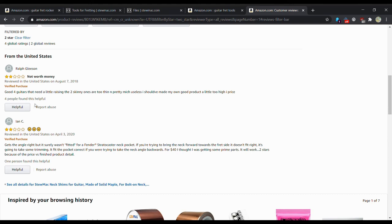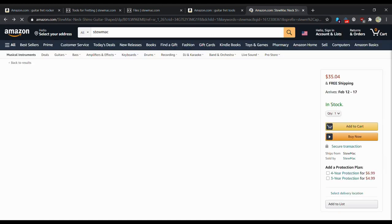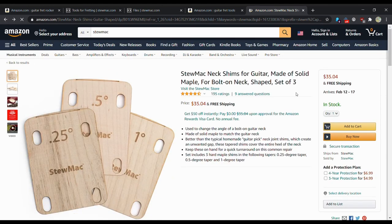I 100% recommend staying away from StewMac's shims. Just put a piece of cardboard, paper, or old sandpaper in there instead. Reviews say the two skinny ones are too thin and pretty much useless, they aren't fitted properly for a Fender Stratocaster neck pocket, and for $40 people expected prime parts but were disappointed. The shims are the one StewMac product I'd stay away from completely — everything else in their catalog is perfectly fine.